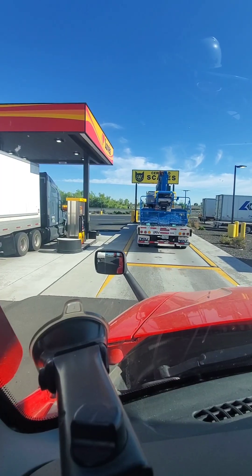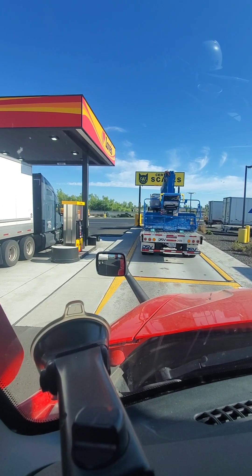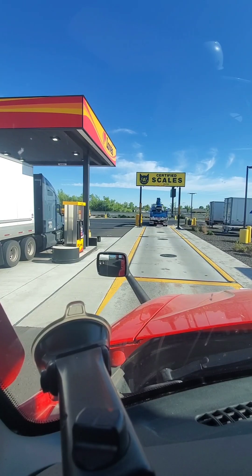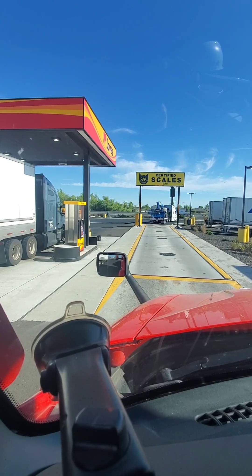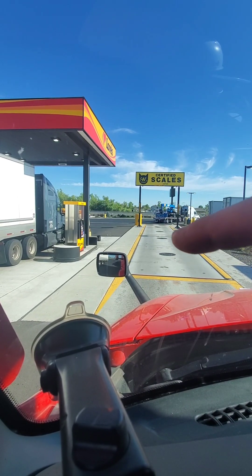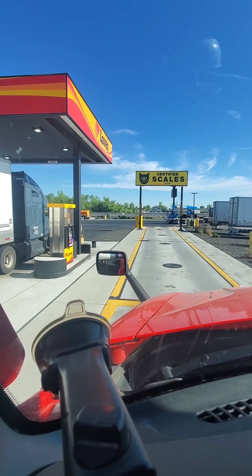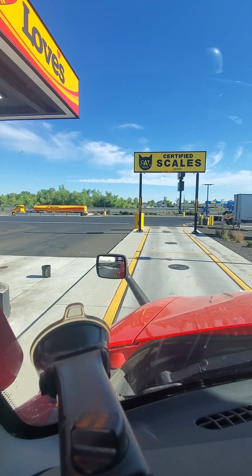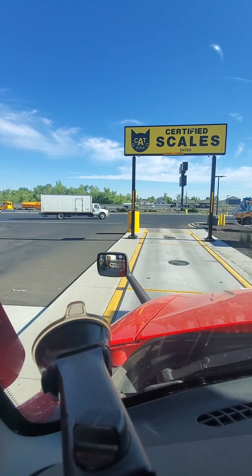How to do a split axle trailer weight on a cat scale. On most all cat scales, it's going to be what's called a three-plate scale, which means it has three weighing plates. You've got a back one, a middle one, and a front one. You're going to drive up on the scale like you normally would if you're weighing a tandem trailer. The back pad weighs your trailer axles, the middle one is your drive axles, and the front one weighs your steer axles — pretty typical.